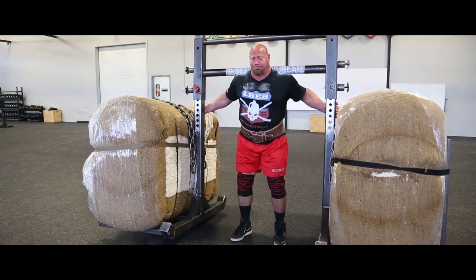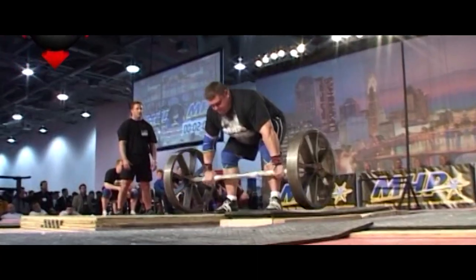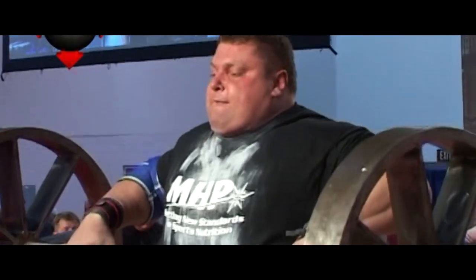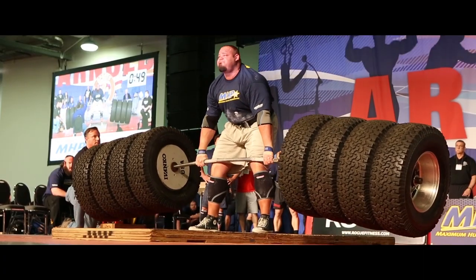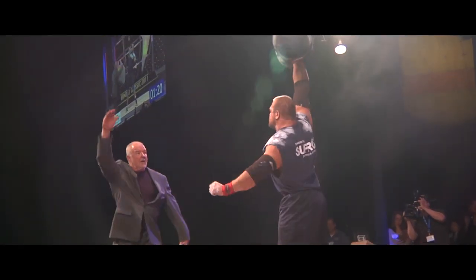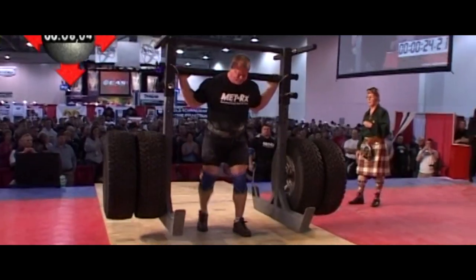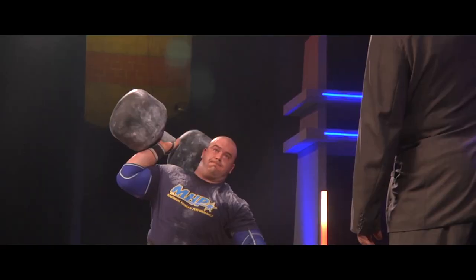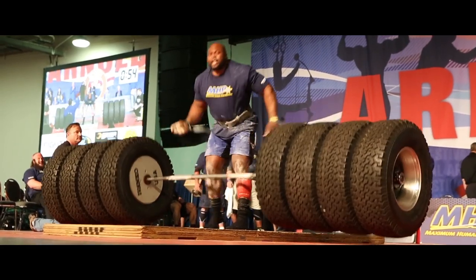It's my job as the guy who creates the events at the Arnold Strongman Classic to come up with ways to test these guys — not just testing strength, but doing it in a way that's interesting and exciting. We don't lift regular barbells or regular dumbbells; we make them bigger, scarier, more awesome looking. I want to really make them reach for it. We want to see the strongest man — we don't care who it is, as long as it's the strongest man.